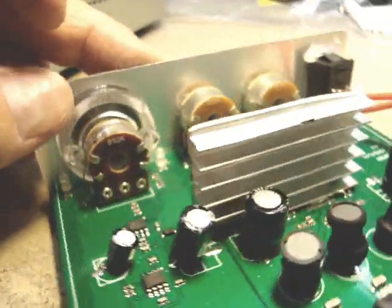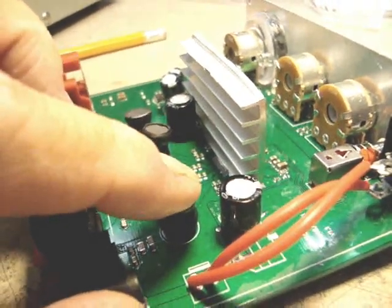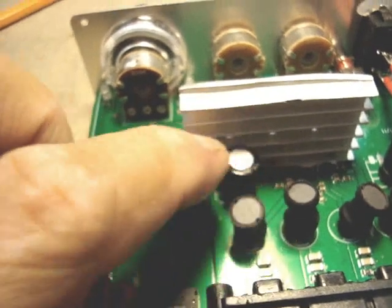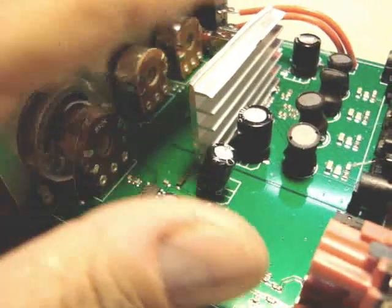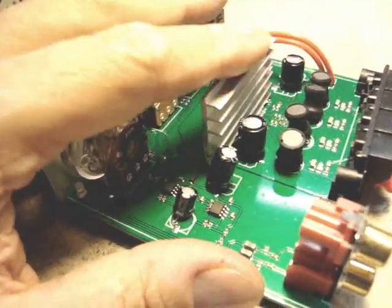Running this at 20 volts will be no problem. There's one of the electrolytic capacitors in the circuit rated at 25 volts, and I've looked at all the capacitors — they're all a minimum of 25 volts. These are inductors. So this amp will easily take 20 volts to put out maximum power.